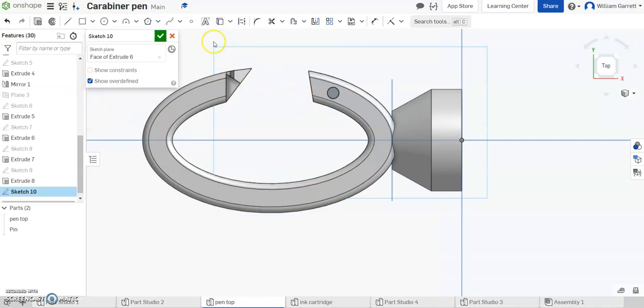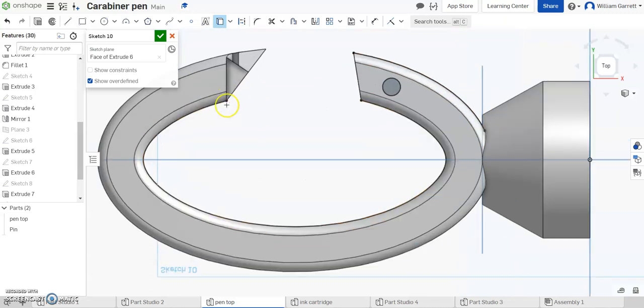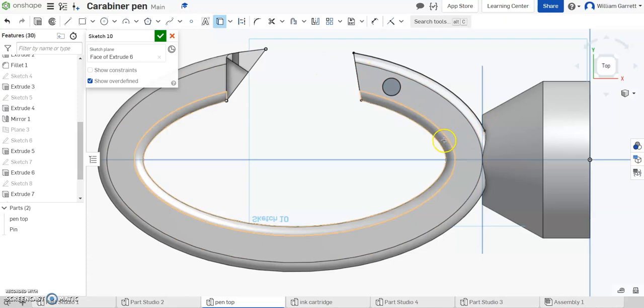Next I'm going to project some of these features I already have to use in my sketch. So I'm going to use the project button. I'm going to get the inside arc of my ellipse, the outside on the part nearest the clip as well, and then these points where it ends over here — the point up here and the point on the outside as well. So that gives me some of those reference marks to use.